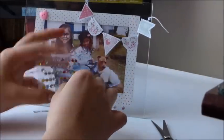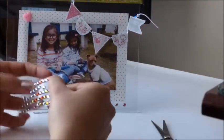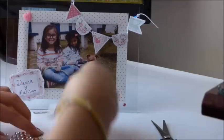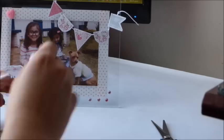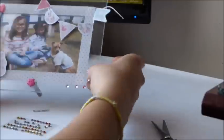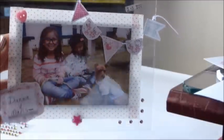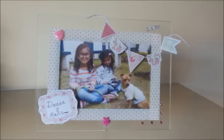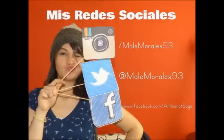Si lo hacen, ya saben que me envían las fotitos vía Instagram, Facebook o Twitter. Más gemitas color rosa. Y ya quedaría terminado nuestro portarretrato. Me encantó la verdad el resultado, es supremamente bello. Espero también se animen a hacerlo y les haya gustado. Si fue así, no olvides comentar, suscribirte y darle like. Muchas gracias y que Dios te bendiga. Les dejo mis redes sociales y nos vemos en una próxima ocasión. ¡Suscríbete!